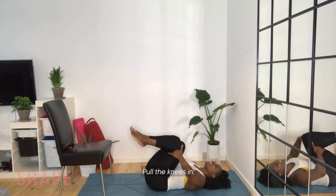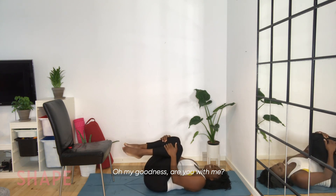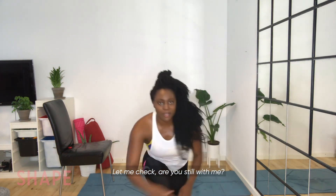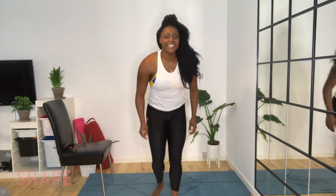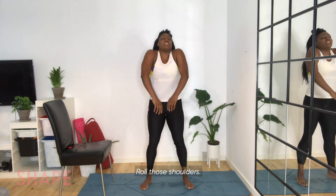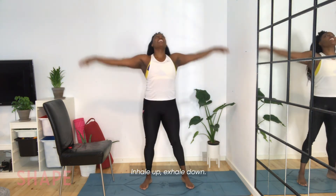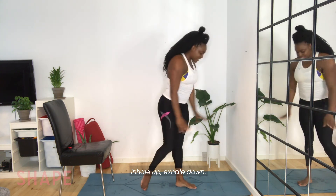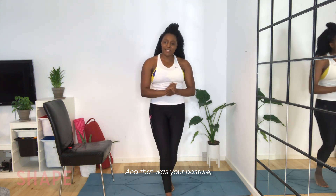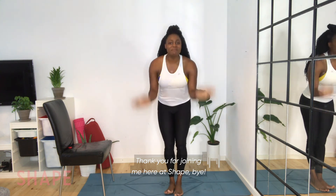Pull the knees in, back side to side. We're going to come up now onto our feet. Just shake it out now. Roll up the shoulders — inhale up, exhale down. Inhale up, exhale down. Inhale up, exhale down. And that was your posture back and core workout. Thank you for joining me here at SHAPE. Bye.